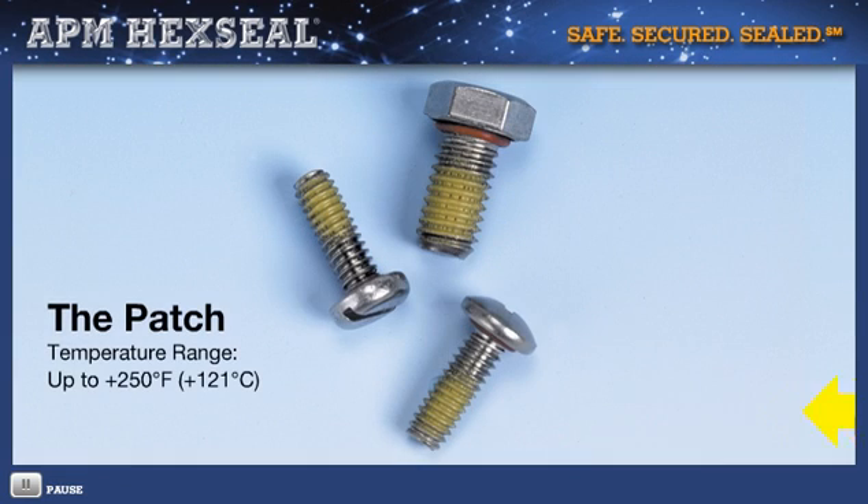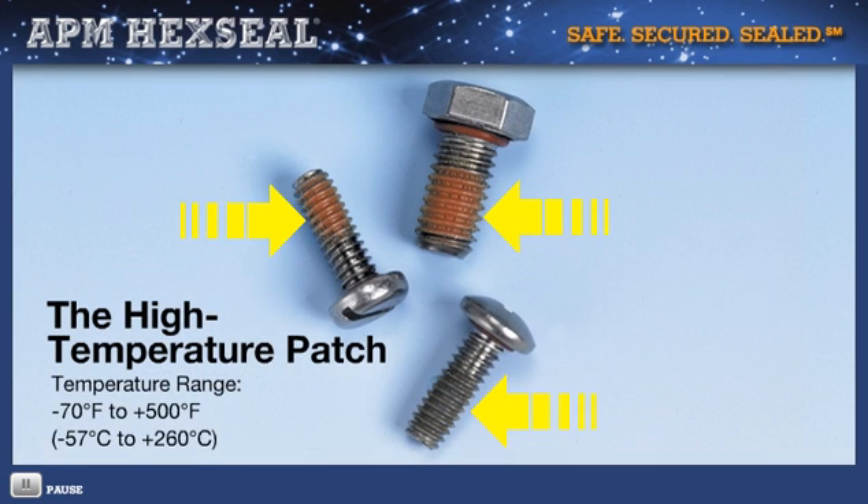For applications where it is not desirable to mill or drill to add a polymer insert, there is the patch option. The APM patch dry coating process fuses the patch material to the thread surface. The fastener is then ready for installation without the need for curing or any special preparation. This process saves money by eliminating the need for costly hardware and is less expensive than applying bottled thread-locking compounds. Patches are available for operating temperatures from minus 70 degrees Fahrenheit to plus 500 degrees Fahrenheit, will not dry, shrink, or lose resiliency, and are impervious to most chemicals.